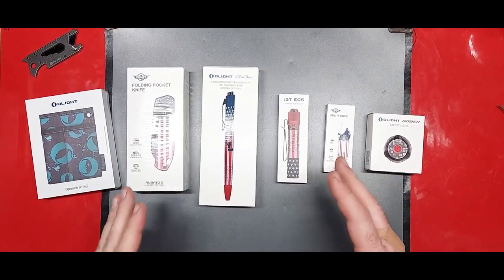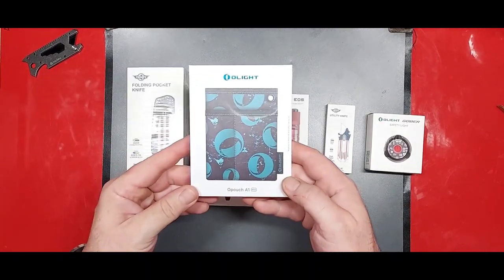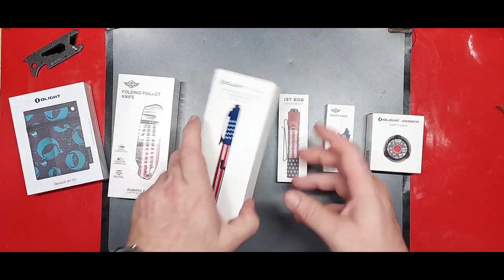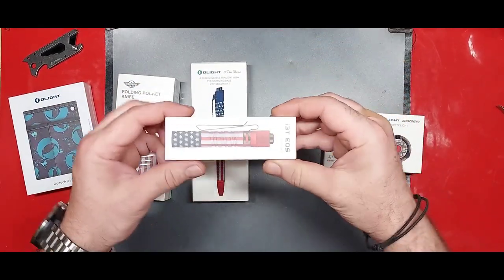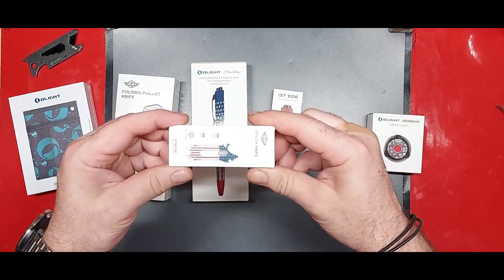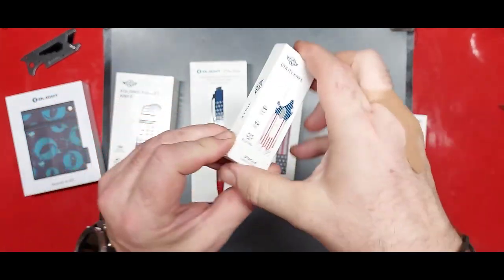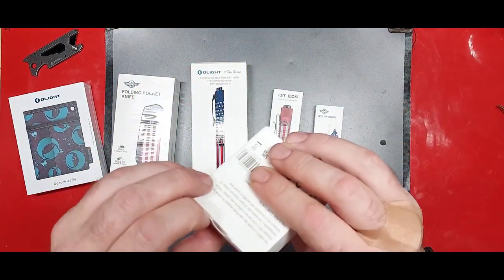So quick little adjustment and we're back. I have everything laid out here. We have the O-Pouch A1, the Roboto 2 in the Stars and Stripes edition, the O-Pen Glow, the i3t EOS, the O-Tackle utility knife — anybody know how to pronounce that? Tell me in the comments down below — and the Gober. Let's open the Gober first. What do you think?